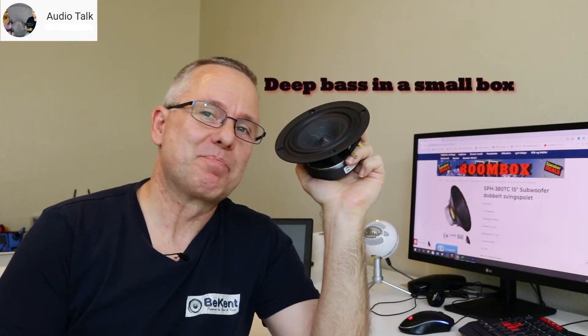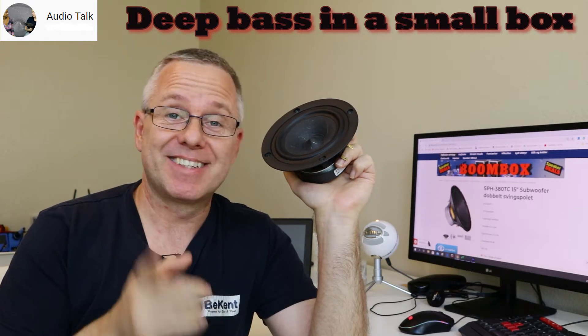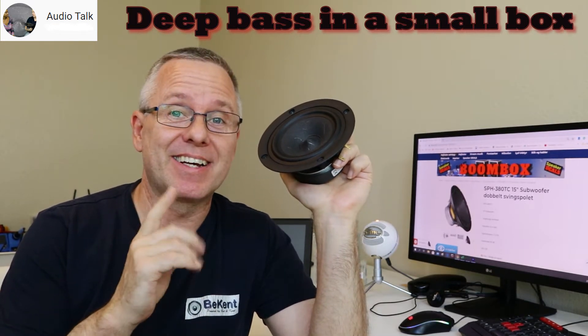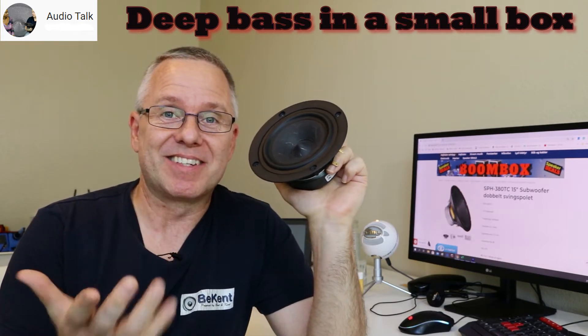Hi, Ken from AudioTalk. How to create deep bass in a small box — that is something that I get a lot of questions on, because it's just highly desired these days.